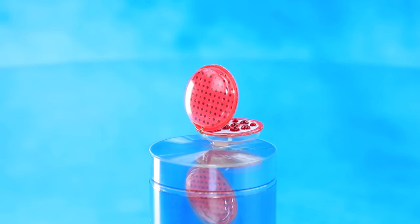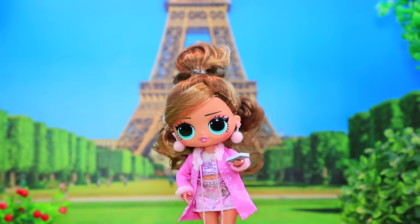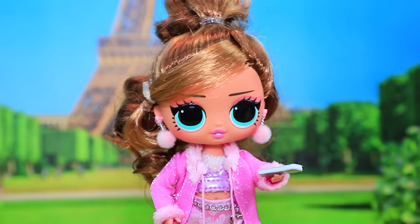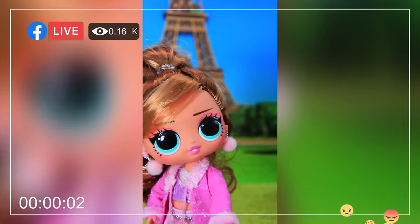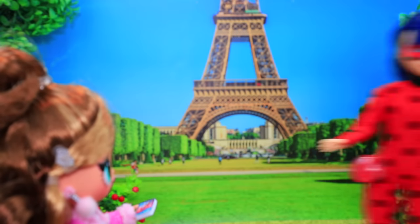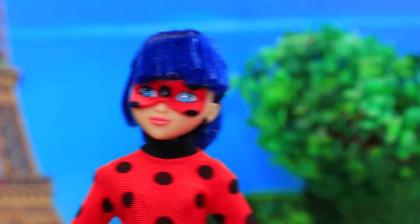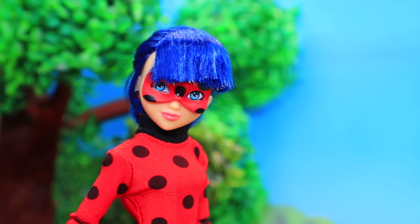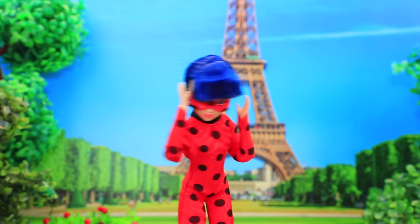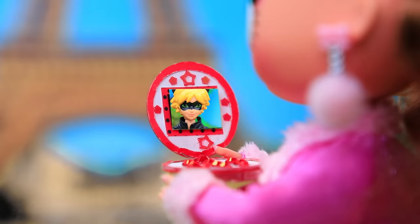This yo-yo will let Ladybug contact Cat Noir. Lola is walking in the heart of Paris. 'I should take a selfie with the Eiffel Tower in the background! I should post to my story — hello everyone, it's a great day today!' Suddenly Ladybug appears — she is saving Paris like she always does. But oh no — Ladybug lost her yo-yo! 'Oh, how could I lose this important device?! Oh no — someone is calling.' It's Cat Noir!